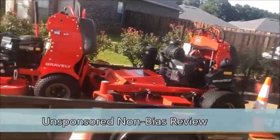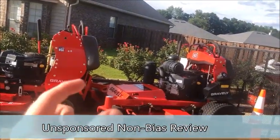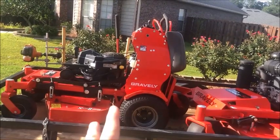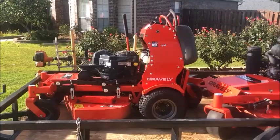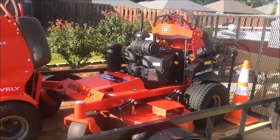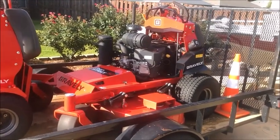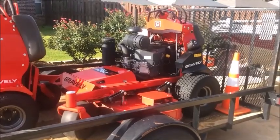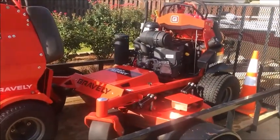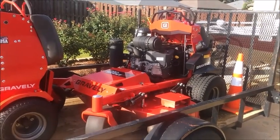This is the 52-inch model, and over there is the 36-inch, which is the previous version of this machine. The feedback I have on this mower, and the feedback from the guys running it, is that we are very, very pleased. In fact, everybody has said it has been their favorite mower thus far, even over previous machines.